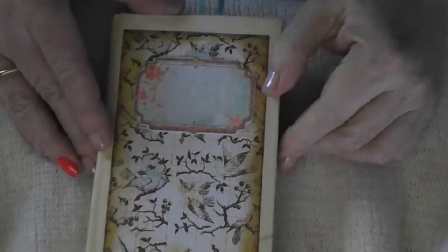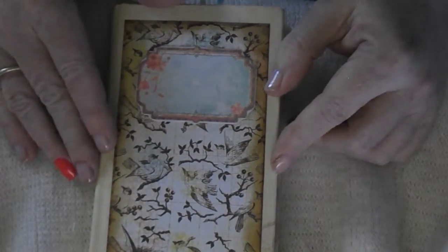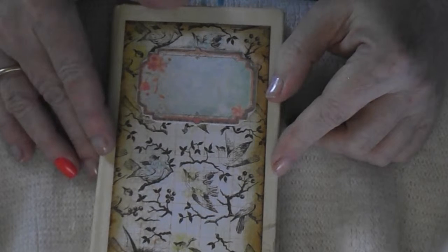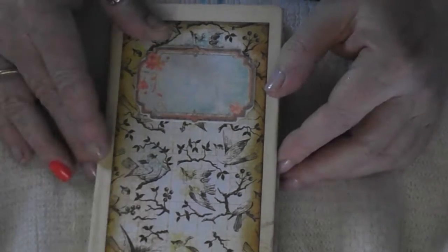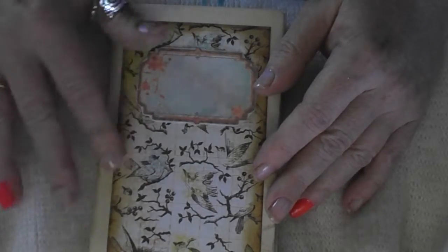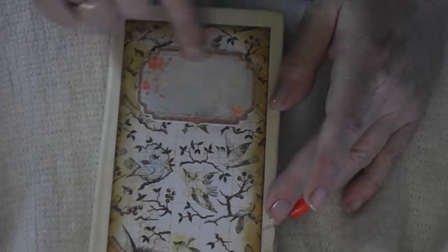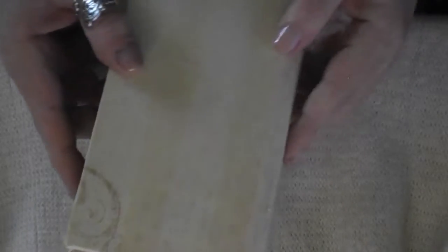Well, welcome back. Today I'm gonna introduce you to the Birdie — it's not an album, it's a junk journal. This is a mini junk journal, bird-themed. I added a little tag here in the front. This is how the whole shebang looks like.